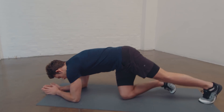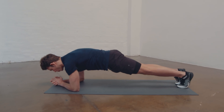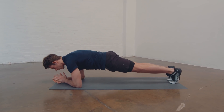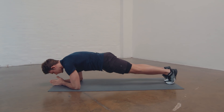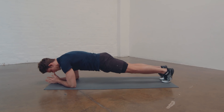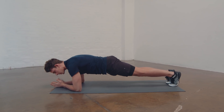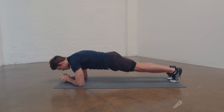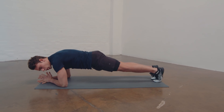Let me show you a plank how I see it done inefficiently all the time. There's nothing wrong with this in principle, as long as the back isn't sagging, but right here I'm not really feeling it anywhere. I'm feeling my arms a bit, but not in my abdominal region, which is where I want to feel it. Most of the stress is on my joints, not on my muscles.